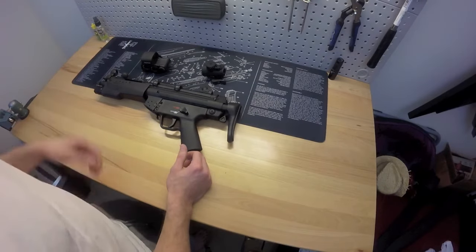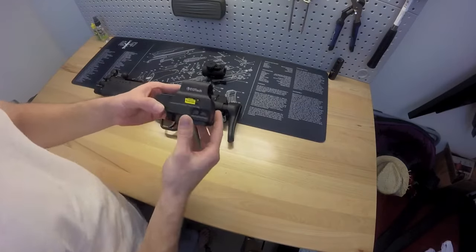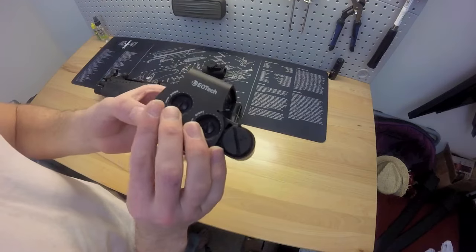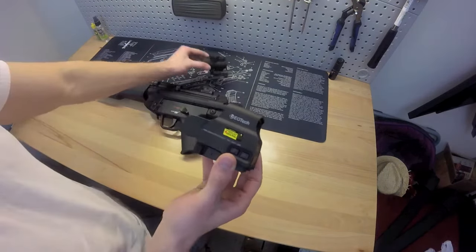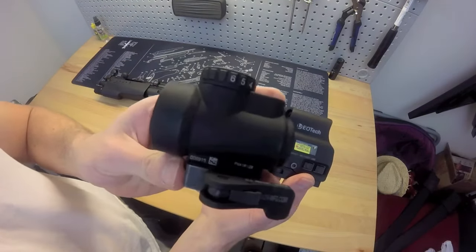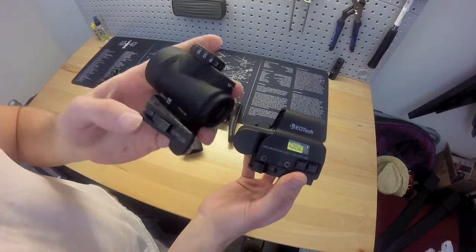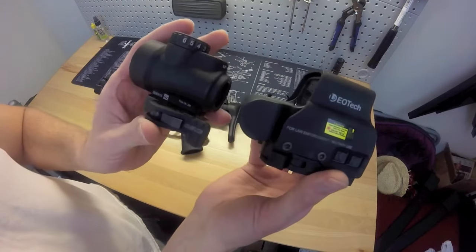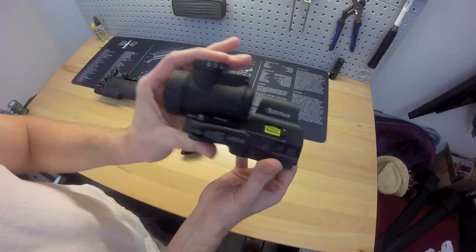Like I said in the first video, what I was first running was the EOTech EXPS2. It's great, it's just a little big. The MRO is what I like to run right now. Either one, you can't go wrong. I've got the ADM quick detach mount on there — either one, can't go wrong.